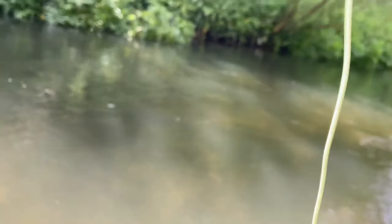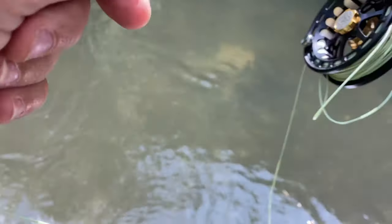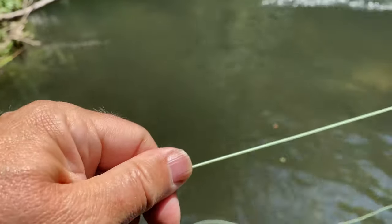Fish on straight away - that's a spot of luck. Gone down river. Oh, he's off. Barbless hook, of course.